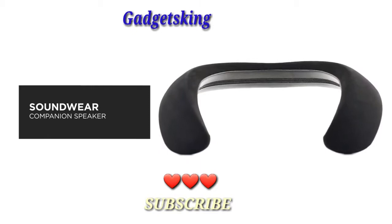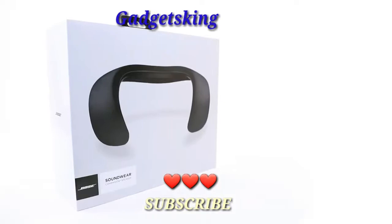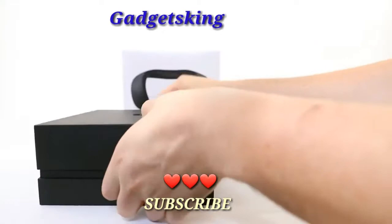The Bose Soundwear Companion delivers deep, clear sound from a wearable speaker that rests comfortably on your shoulders. In this video, we will help you unbox and set up your speaker. Let's start by carefully unpacking the carton and confirm that the following parts are included.